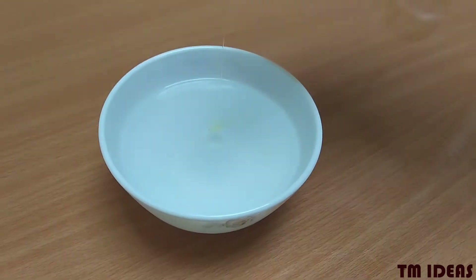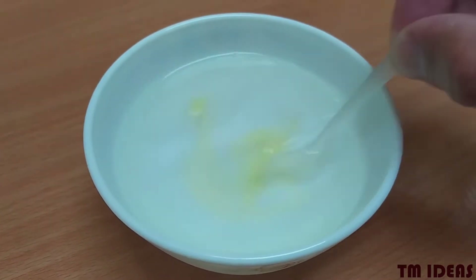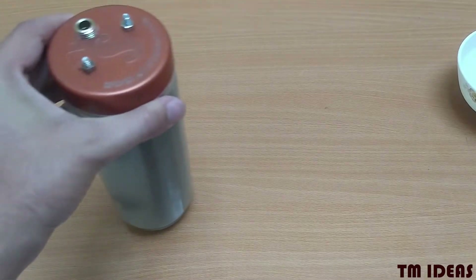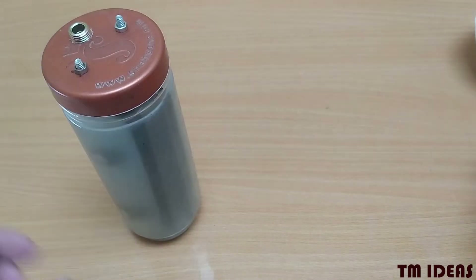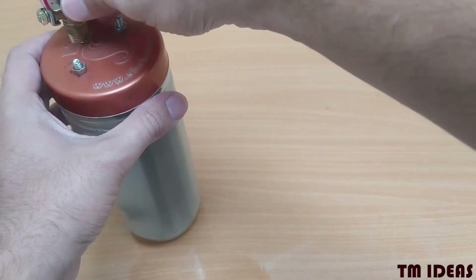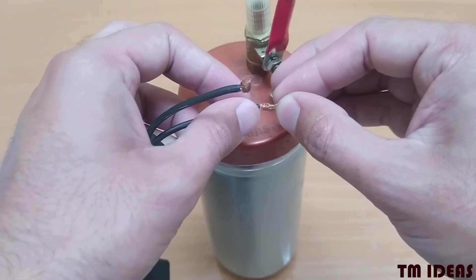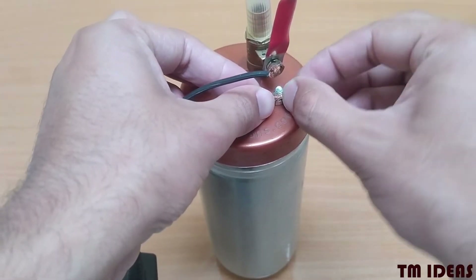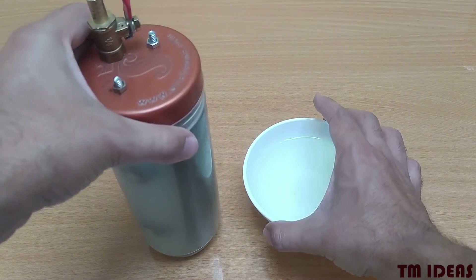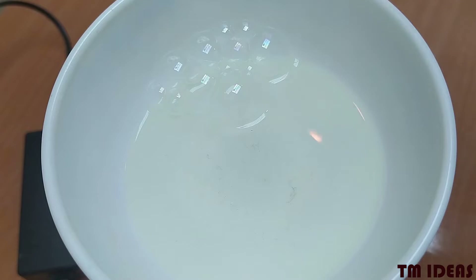Now we need one more thing: a soap solution to contain the gas. We'll talk about the recipe for the best soap solution in a separate video. Now it's time to make some connections. Once everything is in place and ready to go, let's make some bubbles of an explosive mixture of hydrogen and oxygen gases.